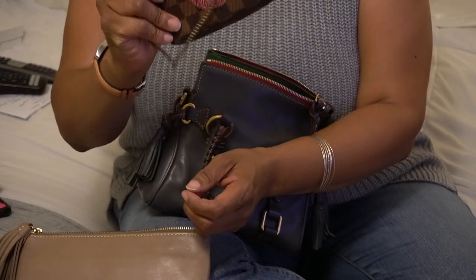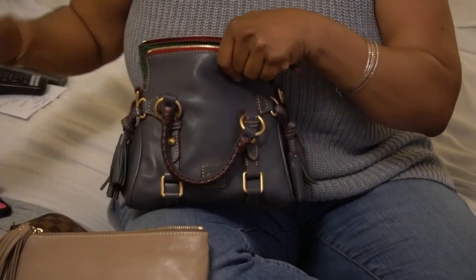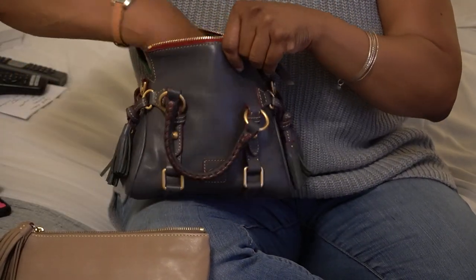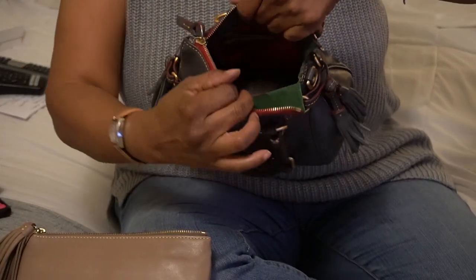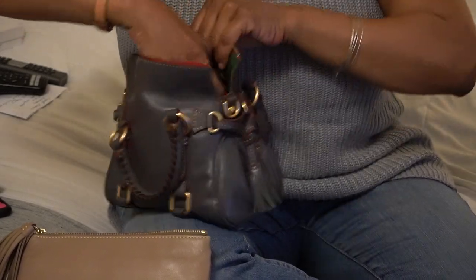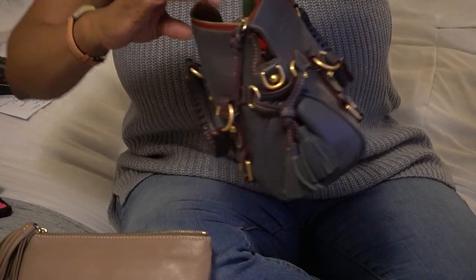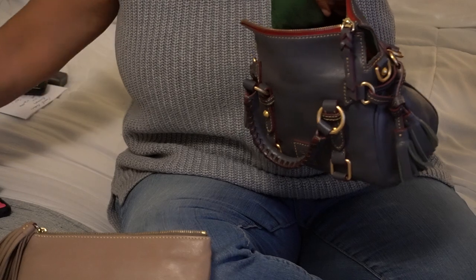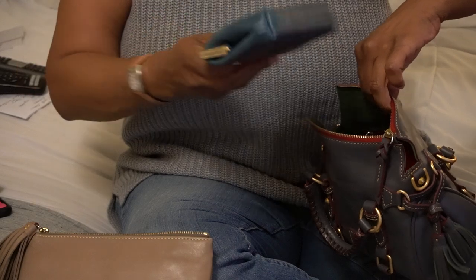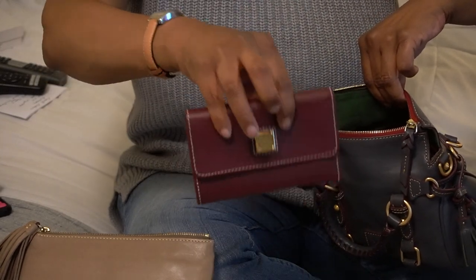Let me show you if the Louis Vuitton mini pochette fits in this bag. Yep, that easily gets in. Once you have this in, you really only need a wallet — for me it could be this one, though it can get kind of bulky if you load it up.